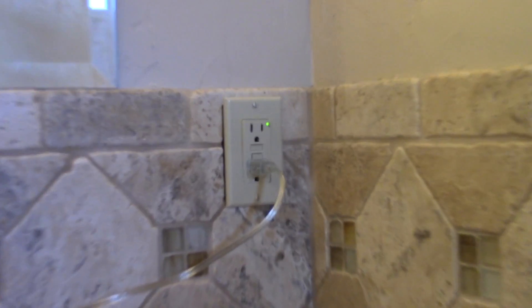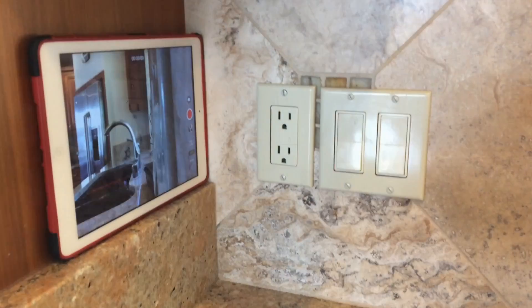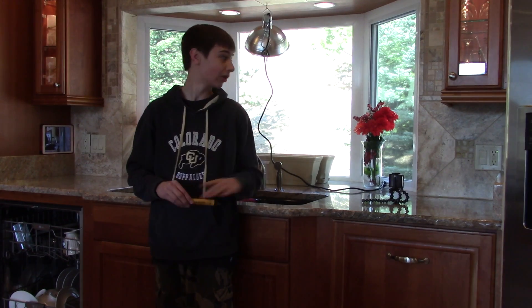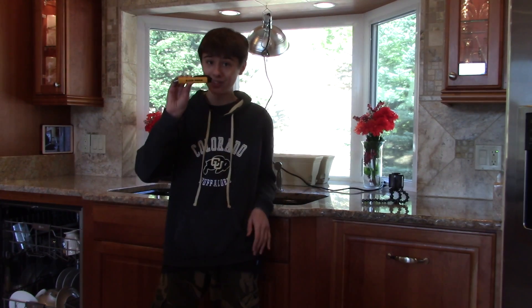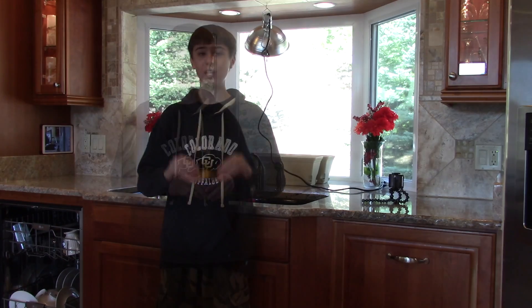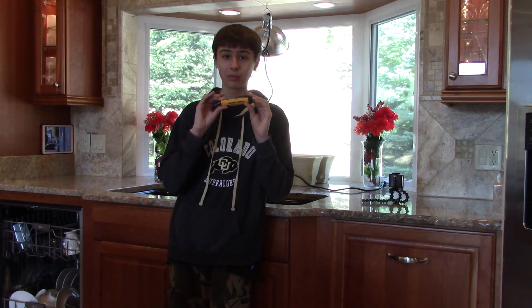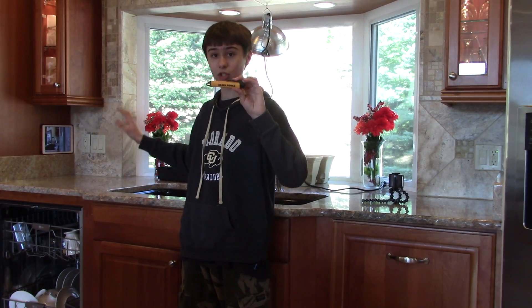Earlier I mentioned that the GFCI will also cut power to any other plug on its circuit. Let's see how that works. So today I'm going to be demonstrating the GFCI right here cutting the power to this plug right here, even though this plug isn't a GFCI. How this works is this GFCI and this plug are both on the exact same circuit. So if this GFCI were ever to trip, it would also cut the power to that plug too. I'm going to be plugging this voltage tester into this plug, and then going over here and testing this GFCI. When it detects AC voltage, there's a little light on here that turns red and then a little alarm that will sound. And then when I test this GFCI, the red light and alarm should turn off.